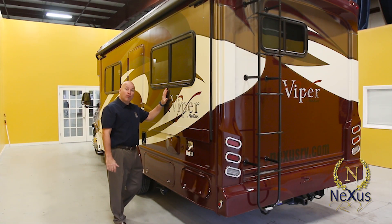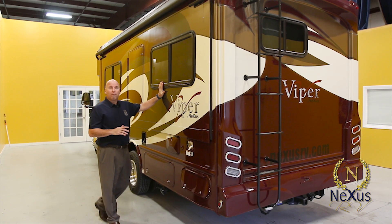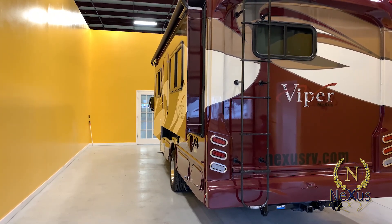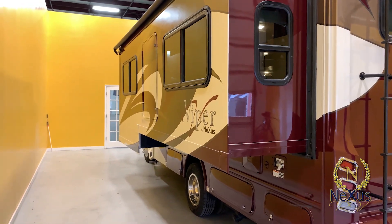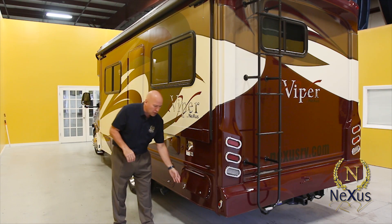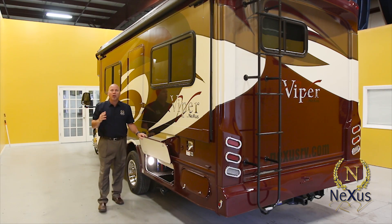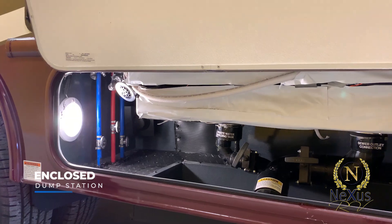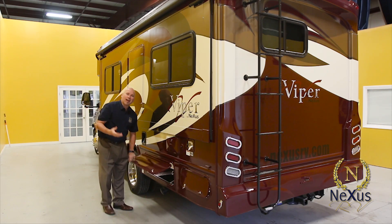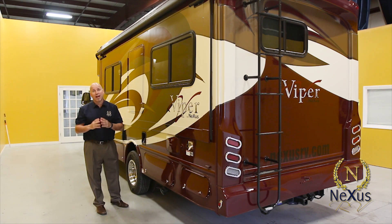Now the driver side of the 25V Viper. This is a full-wall slide — nearly the entire length of the unit slides out, which benefits the floor plan layout. The unit has an outside shower, an Anderson valve, and pass-through storage on the exterior. For a unit so small, you get a totally enclosed and accessible dump station with valves, pulleys, and a low-point drain — all enclosed so you don't have to worry about freezing. A lot of 25-foot products out there do not have enclosed holding tanks.